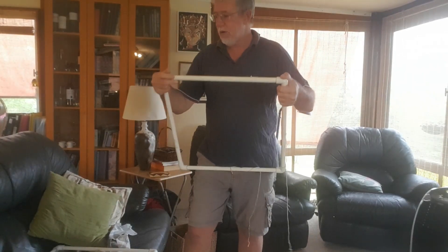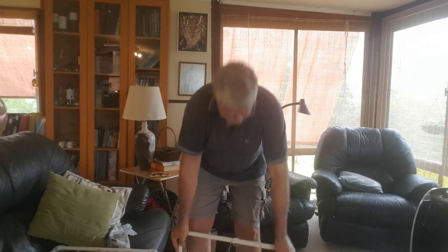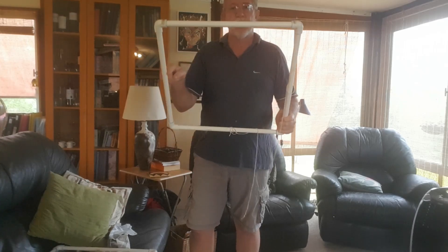They're pretty cheap. And there's your monitoring quadrat. The other thing I've done is I've drilled a hole in the center of each of the lengths so I can attach this piece of string.